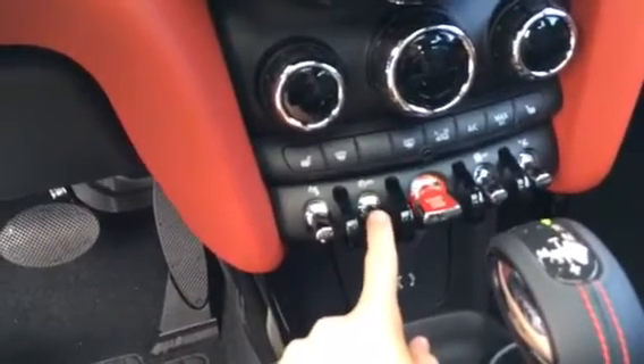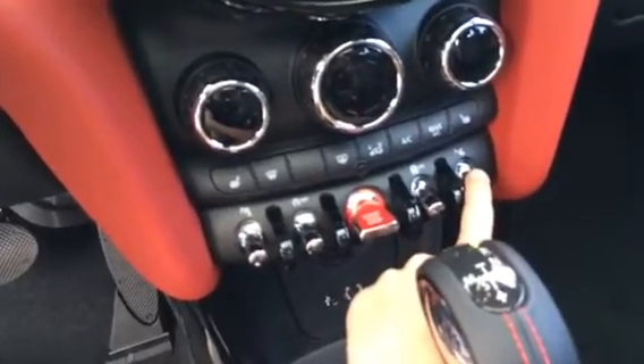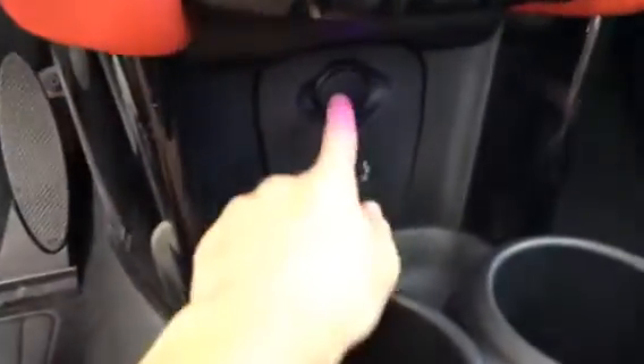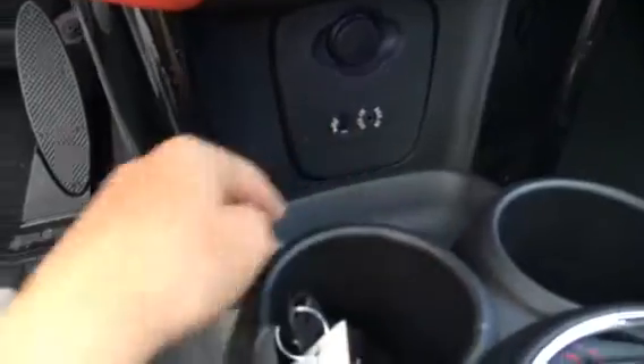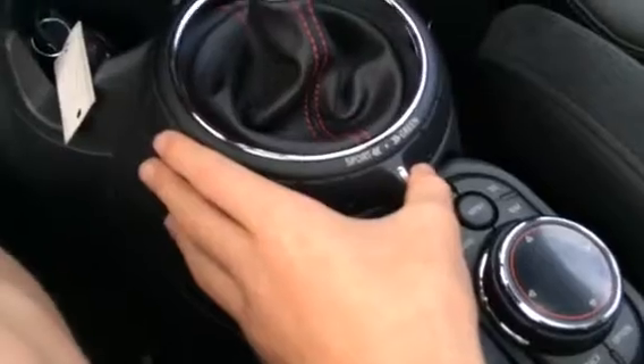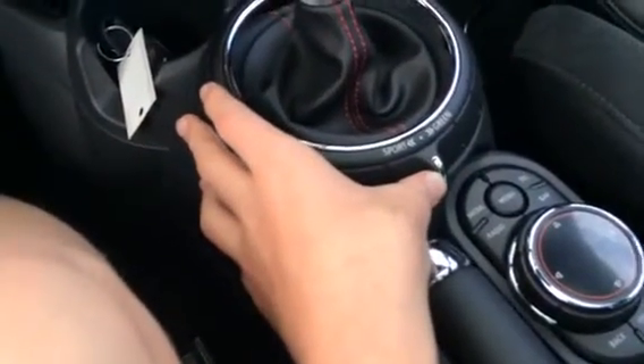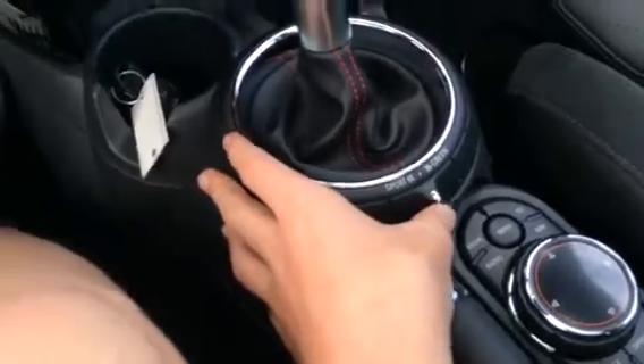There's an engine stop-start feature where if you stop it'll turn the engine off, traction control off, and crash avoidance. Down here you have a 12-volt outlet, auxiliary and USB ports, two cupholders, and the handbrake. Right here is your sport and green mode — click it one way for sport, the other way for eco/green mode. There's also an auto-dimming rearview mirror with security bulb and three-position garage HomeLink.